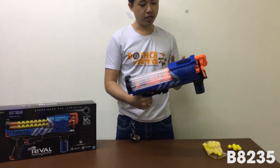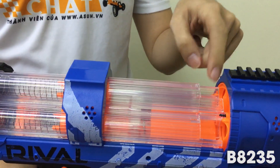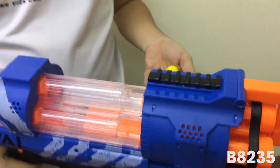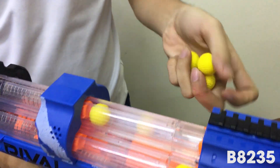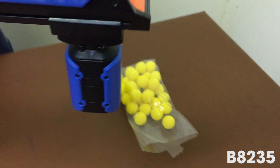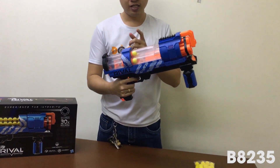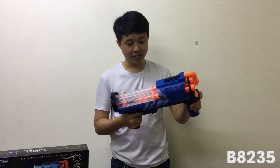Cách thức nạp đạn: đầu tiên chúng ta sẽ kéo cái này về sau. Ở đây nó sẽ có cái hộp, chúng ta sẽ bỏ đạn vào. Ví dụ mình bỏ 6 viên vào; tại vì sản phẩm của nó sẽ có 30 viên đạn, mỗi cái ô chúng ta sẽ bỏ vô 10 viên. Tương ứng với 30 viên thì bạn sẽ bắn rất là lâu. Sau khi mà chúng ta bỏ đạn xong thì bạn sẽ kéo vào để gài đạn.